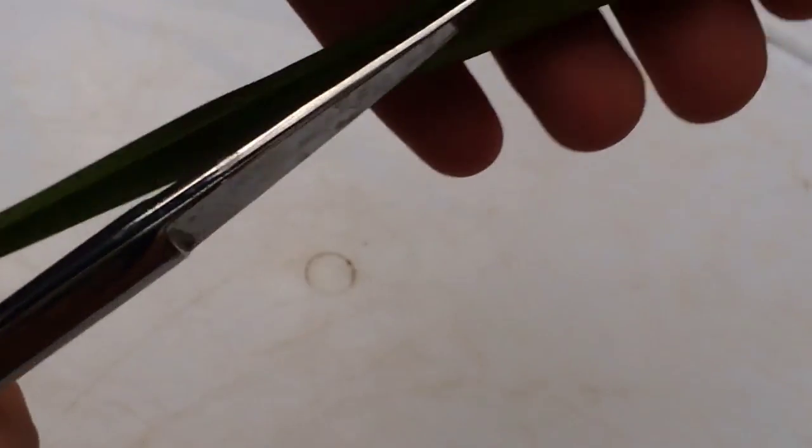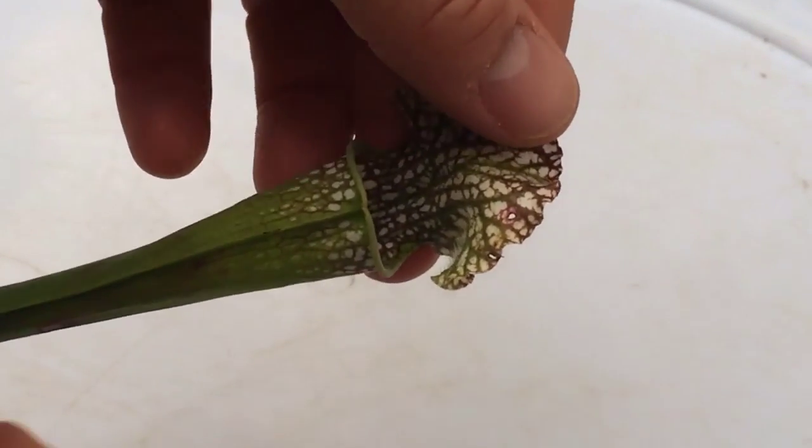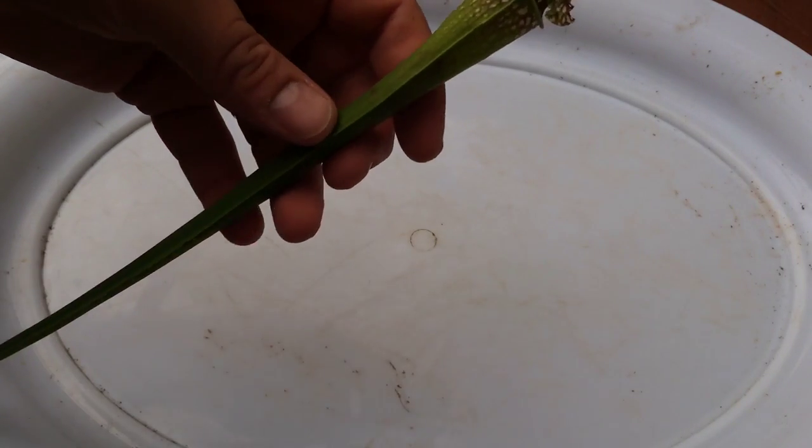The way these guys work is the insects fly in and there's a bunch of downward-facing hairs inside that don't allow the insects to get back out.